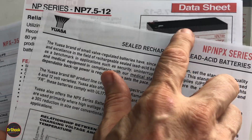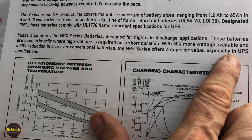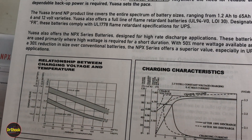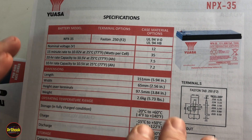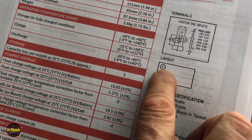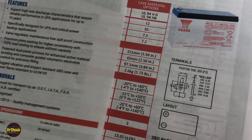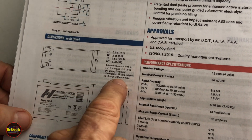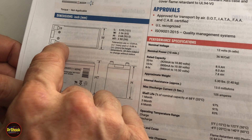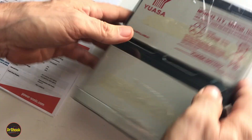A better upgrade would be the UASA NPX series, specifically designed for UPS applications. The NPX35 meets all the dimensional specifications, has negative-left positive-right layout, and F2 spade terminals — that'll work fine. Another battery I'd recommend — and the one I'm actually using because the NPX35 was out of stock — is the Power Sonic PHR-1236. Again, confirm the height, width, length, negative on the left, positive on the right, and F2-type terminals. Those are the two batteries I'd recommend.